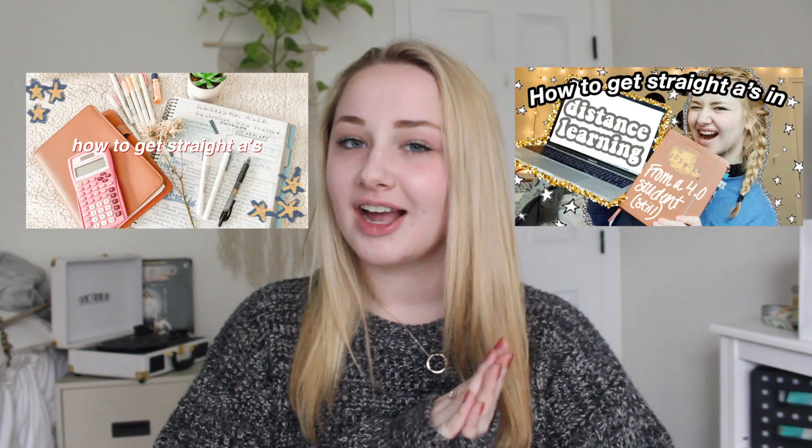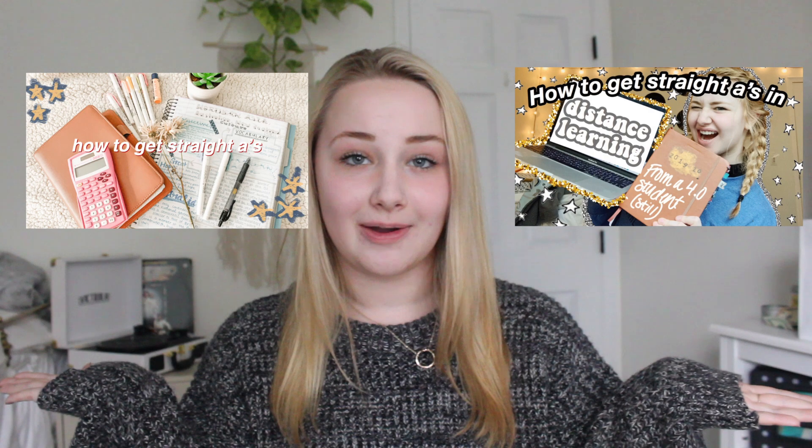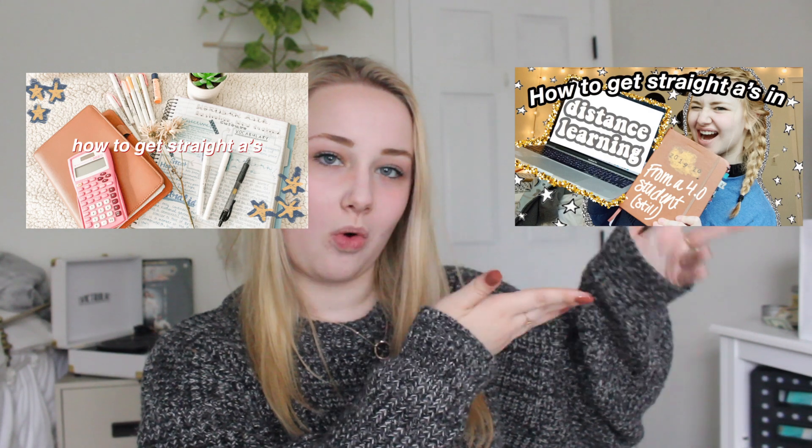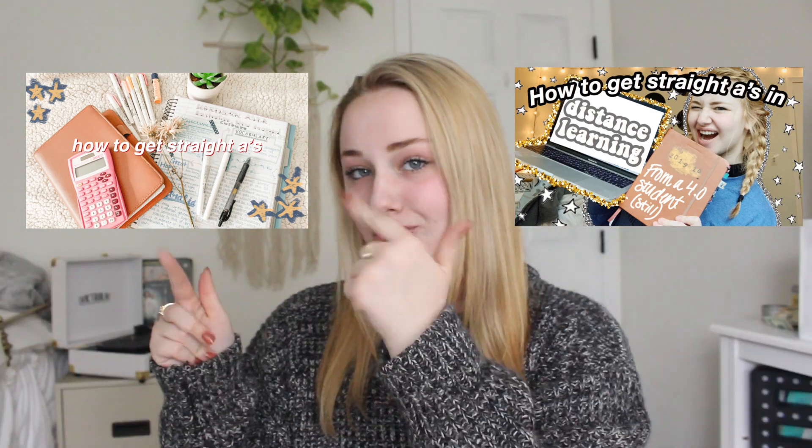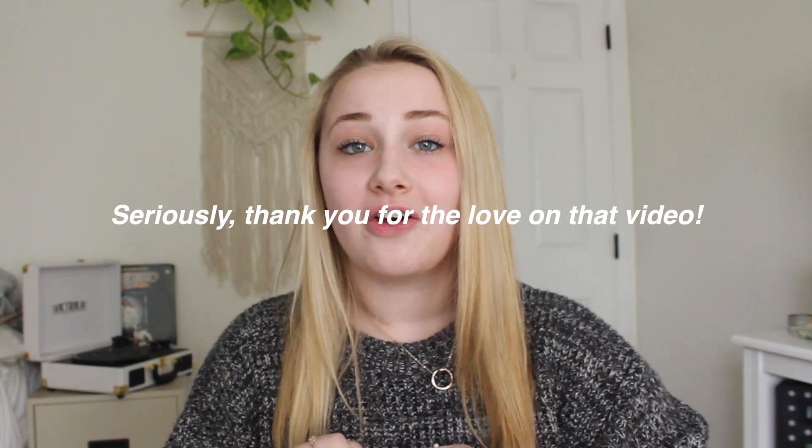What's up guys, it's Eden. Welcome back to my channel, or welcome if you are new. In today's video, I'm going to be discussing and sharing with you guys my note-taking method for how I take my aesthetically-pleasing, pretty, and organized notes. I showed you guys my notes in a couple of my videos — both of my how-to-get-straight-A's videos — and ever since I posted that first video, you guys have non-stop been asking me how I take my notes. And in today's video, I'm going to show you.